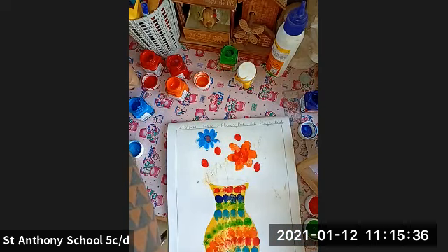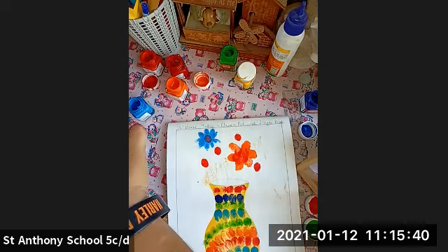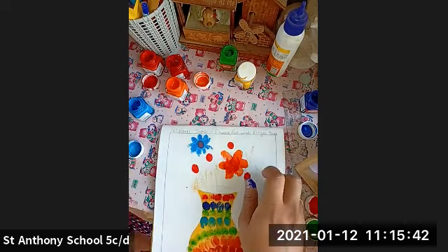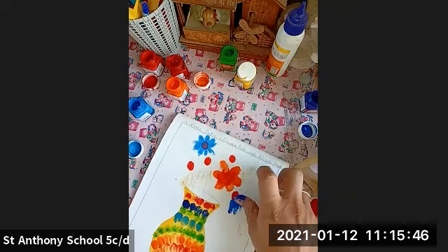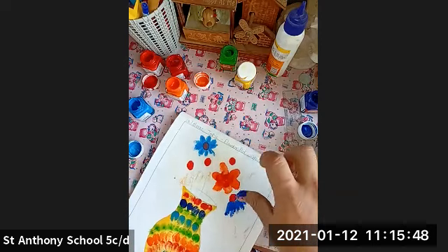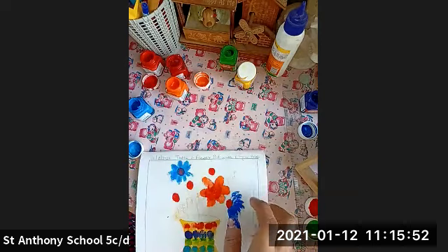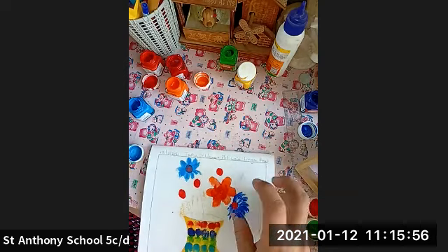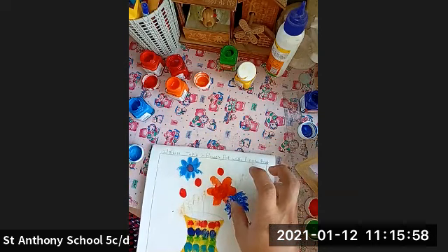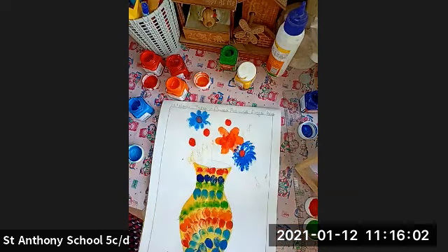You can use a dark blue also. In this part I'm going to color this flower with blue. This way you can do with the blue flower.